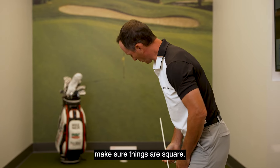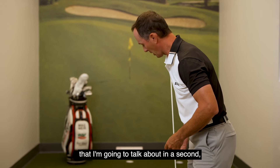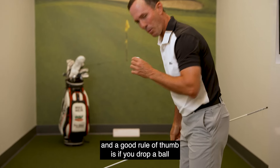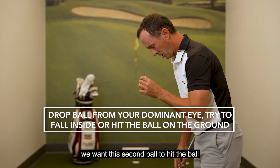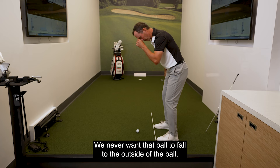Before I check my eye alignment, which I'm going to talk about in a second, I want to check my distance from the ball. A good rule of thumb is to drop a ball from your dominant eye — for me, my right eye is dominant. We want that second ball to hit the ball or fall slightly inside.